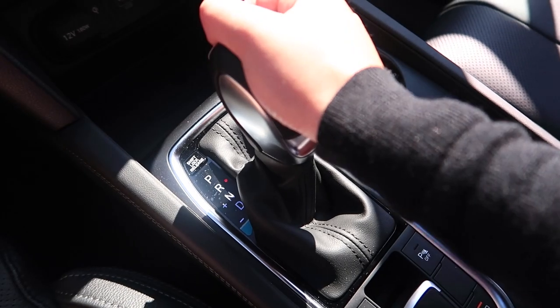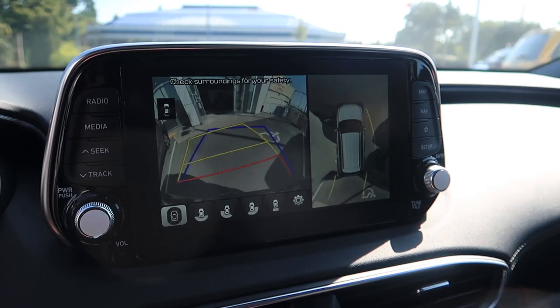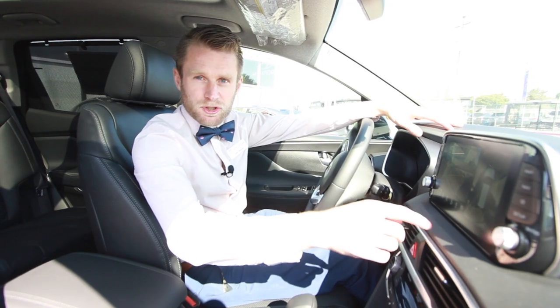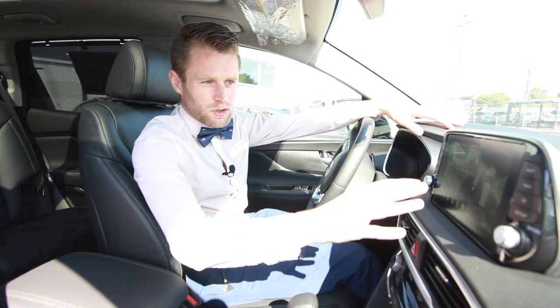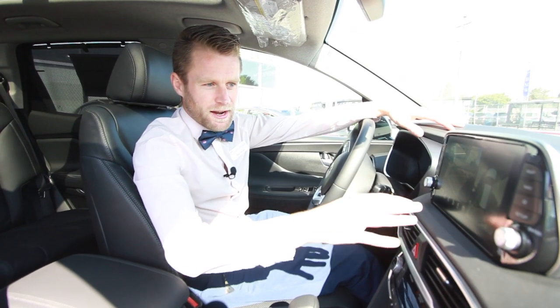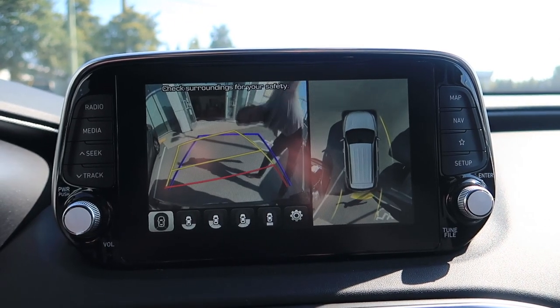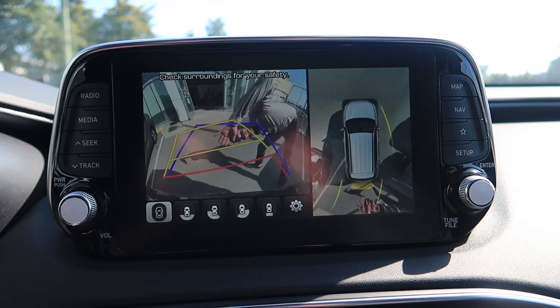First of all we're going to put the vehicle into reverse and once we do that it's going to bring up our regular reverse camera, but also you see on the side here it's got the surround view. So that gives us a top-down view of the vehicle and everything that's going on around it, using cameras in both of the wing mirrors, the front of the vehicle and the rear of the vehicle.